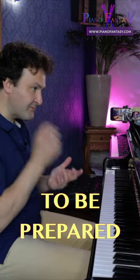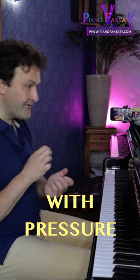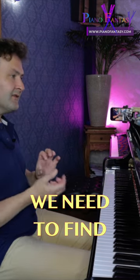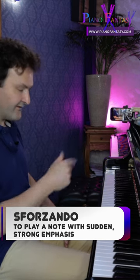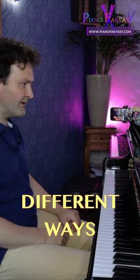Sforzando always needs to be prepared, and in general we play sforzando with a pressure from the lower arm. We always have to find the right color, because it's not just something from a theory book. We can do that in a million different ways.